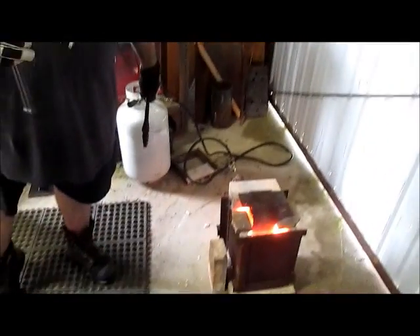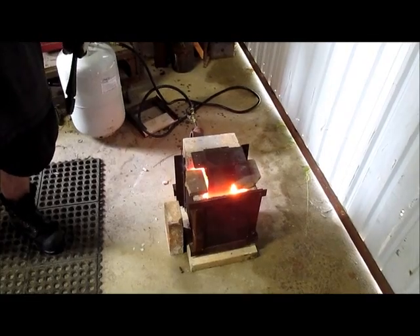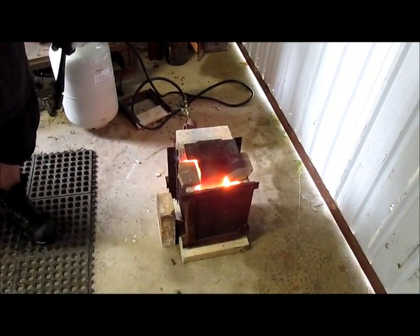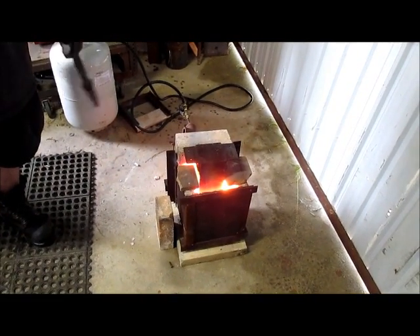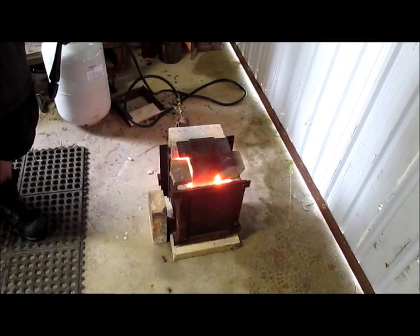How much does this thing weigh? It's about 56 pounds. And we're bringing up how high? We're getting to at least 1525, probably a little bit over right now. So we're ready to go.